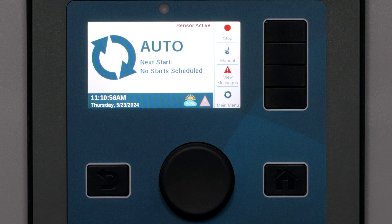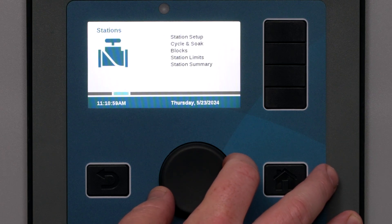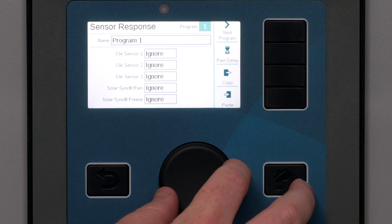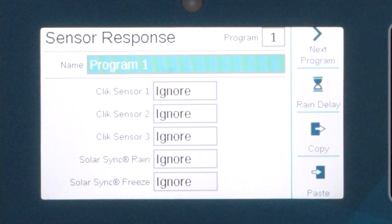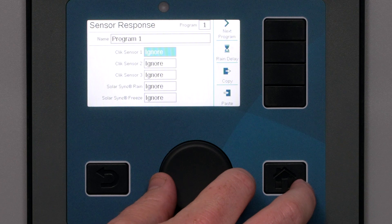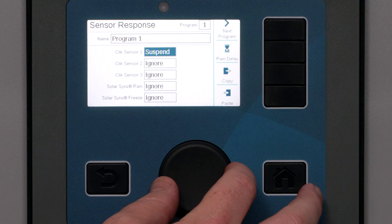The final step for both Solar Sync and click sensors is to configure the desired sensor responses. The ACC2 controller shuts down irrigation by program — we must tell each program what sensors will affect it and how. At Program 1, we can see all three click sensors, plus the Solar Sync Rain and Freeze inputs if we have a Solar Sync enabled. Each sensor has three possible settings. Ignore means the selected program will not be affected by this sensor.